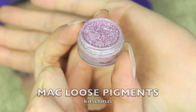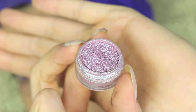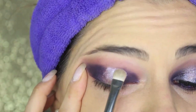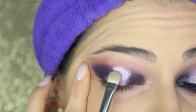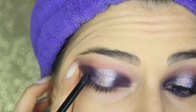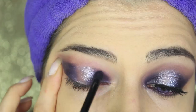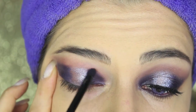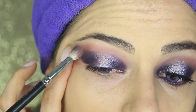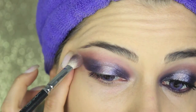Now in the middle part of the eyes, I'm applying these amazing loose pigments by MAC called Kitchmas — they are among my favorites. They are really glowy and sparkly, almost like micro glitter — really beautiful. I'm applying them wet, so I just wet the brush first. With the pencil brush used before, I'm blending the edges of the purple shadow together with the pigments so the look is more uniform. Take your time because this blending step is very important for a really soft look.